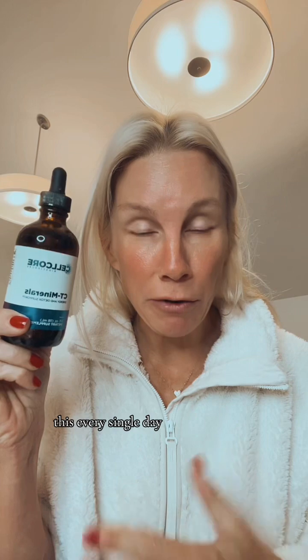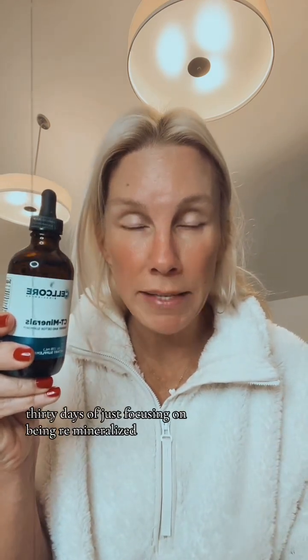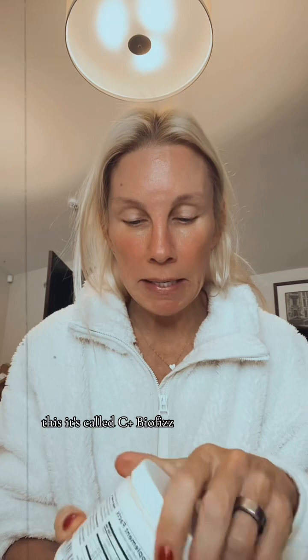Use this every single day — it's so important to remineralize. Thirty days of just focusing on being remineralized can be life-changing in terms of your energy level. For my pals who say they hate the way water tastes, this is called C Plus BioFizz — it's vitamin C and bioflavonoids, a powder that's a little yellowish. It gives your water a citrusy taste and a little bit of fizz, so maybe that'll get you to drink more water.